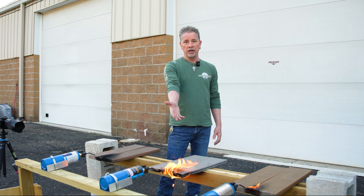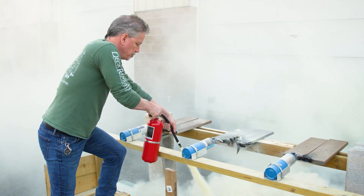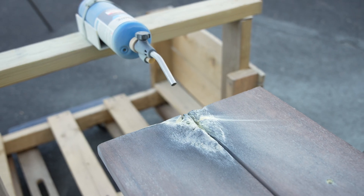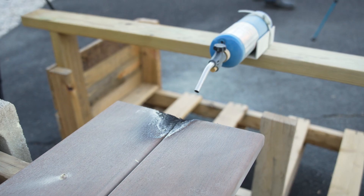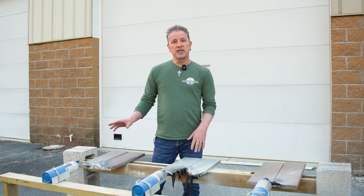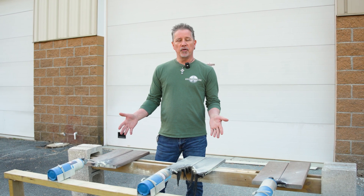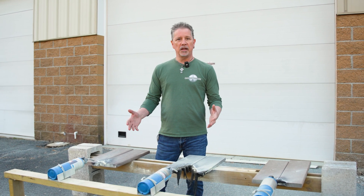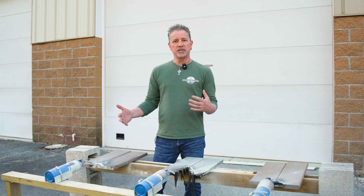Fire is a real threat these days with everything going on — and look at this, it's just going. So there's your answer. Alright, that's a wrap — hit us in the comments and we'll give you the ranking on which of the boards performed the best. Don't forget to like and follow, we've got a lot of cool stuff coming up. Let us know what you want us to do with decking.